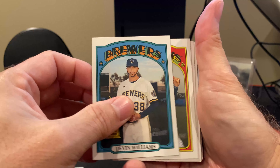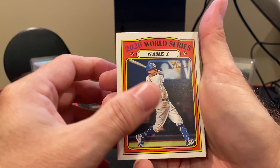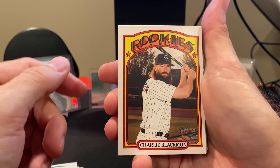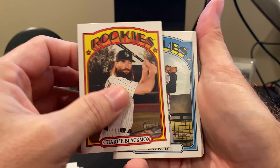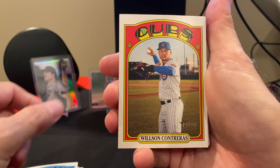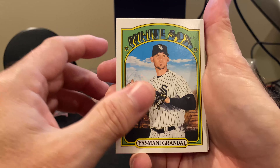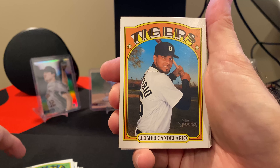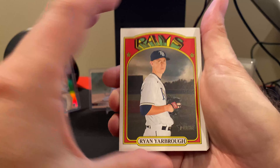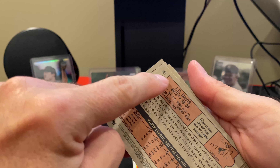There's a Devin Williams. I'll get through half of it and we'll look at the backs. Because I know the backs — there are color flips and other types of differences here. But the nice thing they do for their short prints is, instead of you having to figure it out, they actually tell you on the back. So let's go ahead and look at the backs of these real quick and see if we found anything.